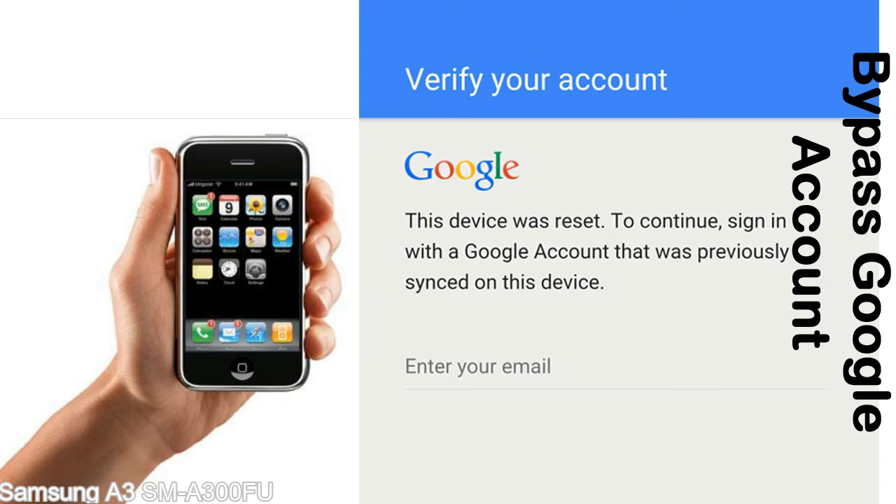Until you log in using the Google username and password previously set up on the device. This FRP lock is developed by Google and we provide our FRP unlock solution for free. Today we are providing the methods to unlock FRP lock phones. You can use this solution for almost all FRP lock devices.